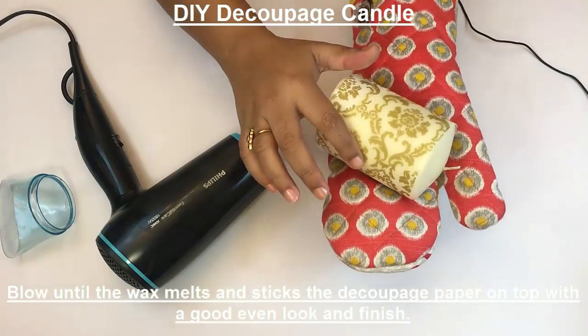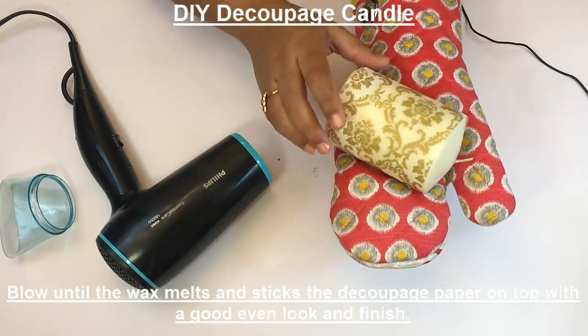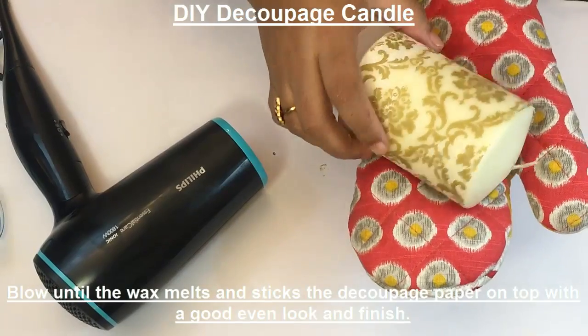You can see the wax has already started melting and the tissue paper is getting embossed into the candle. We have to continue this process for the entire candle.